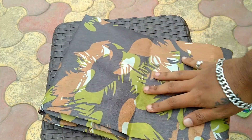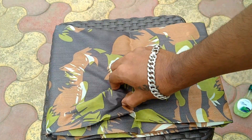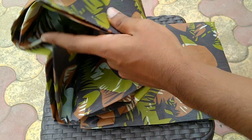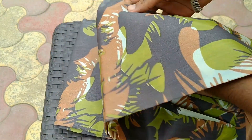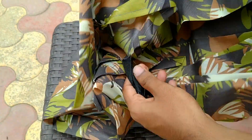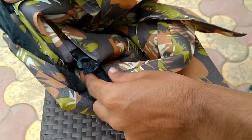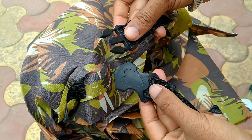यह एक high strength body cover है और इसके stitches भी triple stitch हैं. इसमें mirror pockets भी बहुत अच्छे हैं. इसका जो buckle है जो bike को, मतलब cover को पकड़ के रखता है, वो मैं आपको दिखाता हूँ - यह कुछ S तरह का buckle है जो हमें मिलता है, buckle पे heart है.